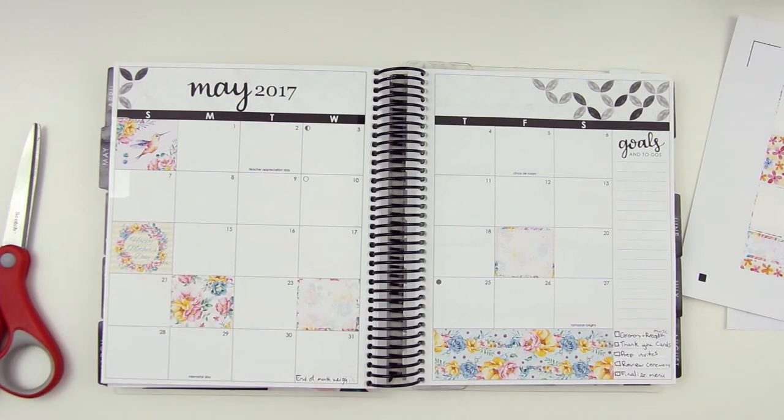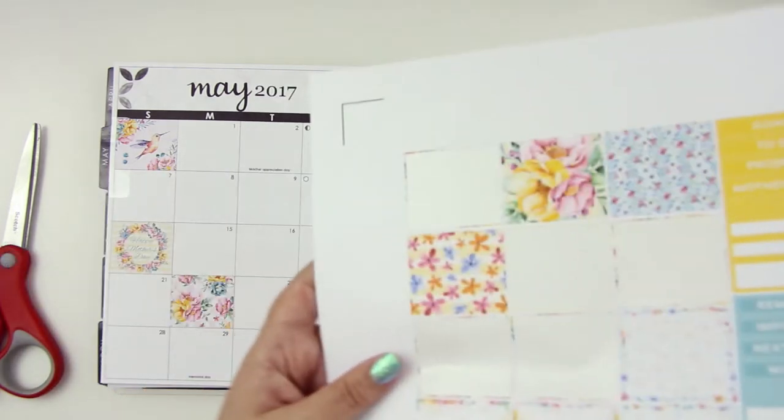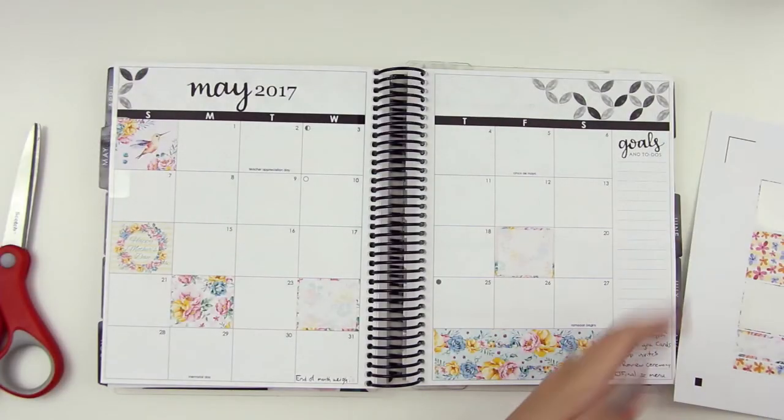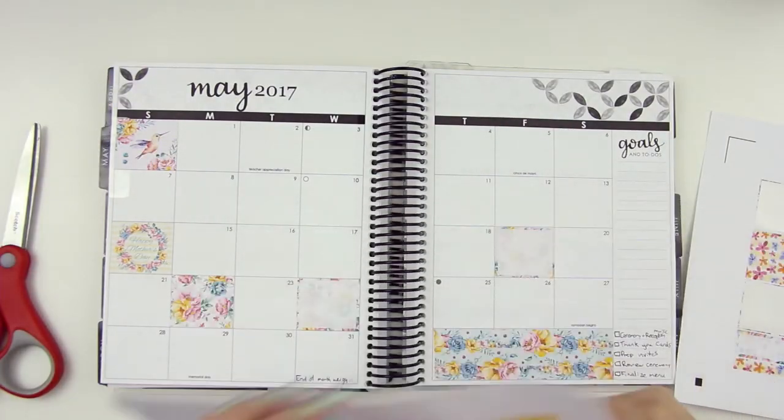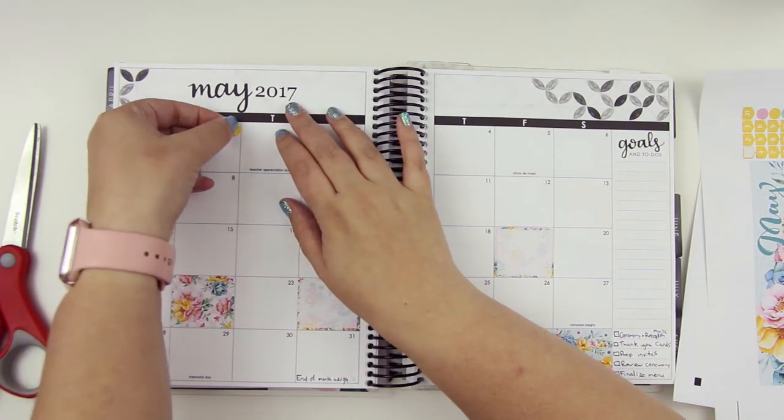We'll see how it goes. Obviously I'm still pretty new to monthly plan with me's. And then just to make things go by, we'll do the little dates.